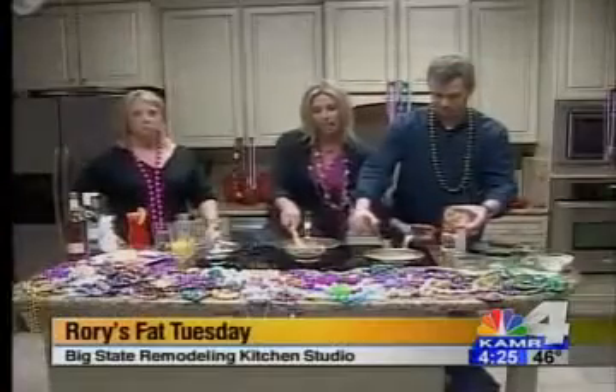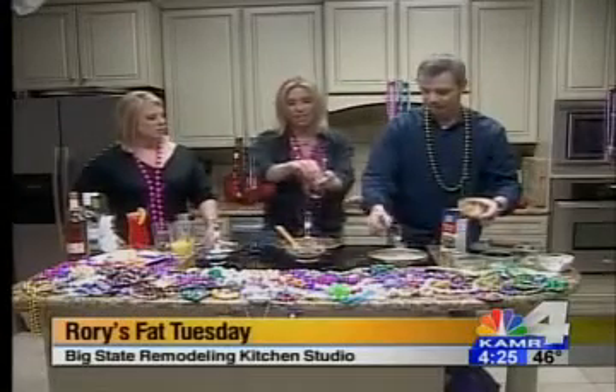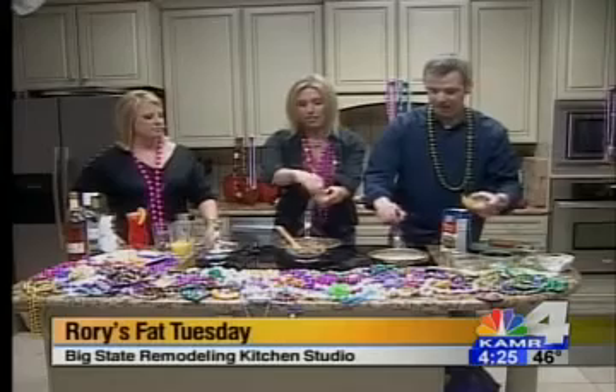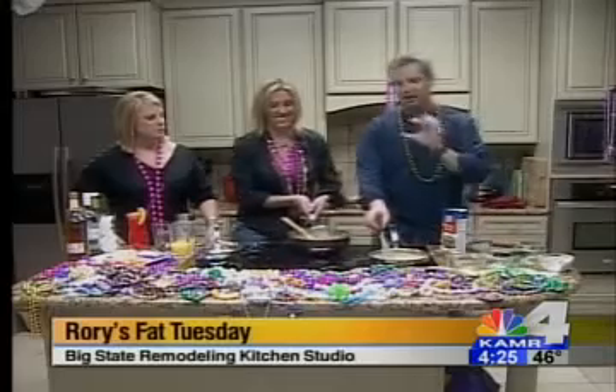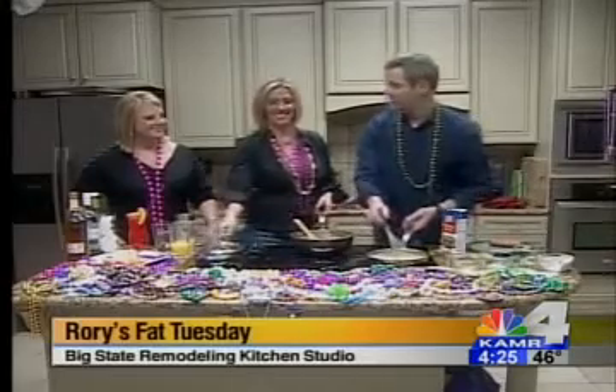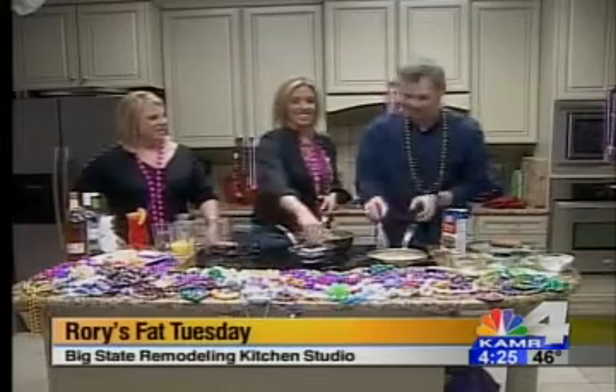You cannot forget our Cajun seasoning — you have to have Cajun seasoning in your gumbo. It's a little spicy, and that's a special seasoning. Let me tell you, ever since you gave me just a little bit — and it goes a long way — Michelle and I have been using it on chicken, we use it on everything. We love it.